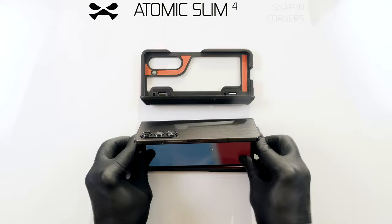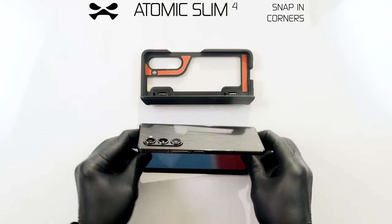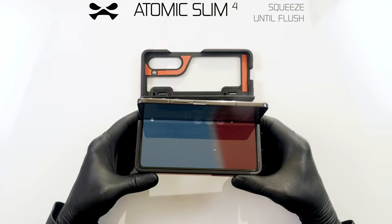Unfold your device to a 90-degree angle, snap the outer corners into place, then the inner corners, and squeeze your device to the edge of your case.